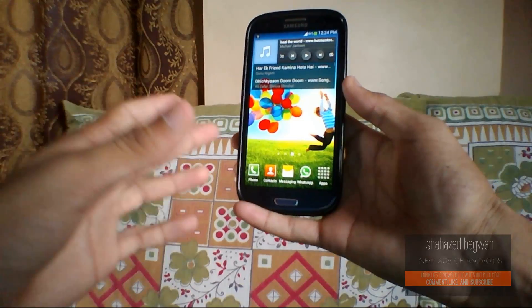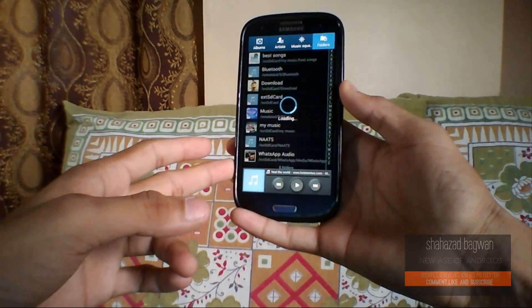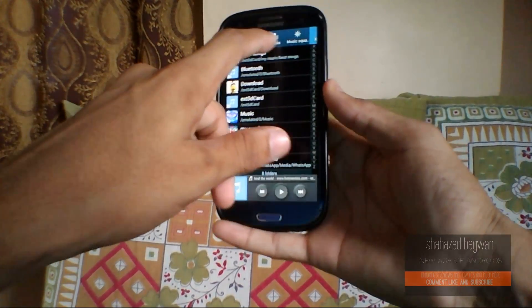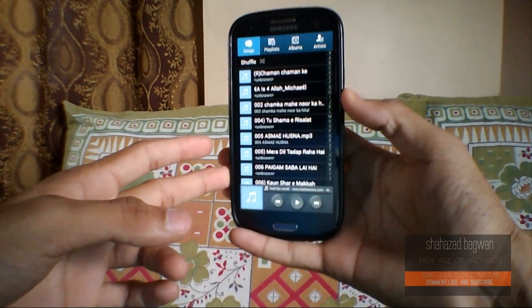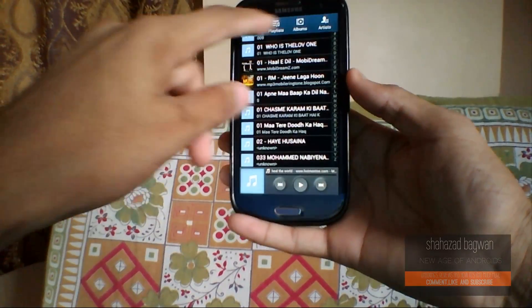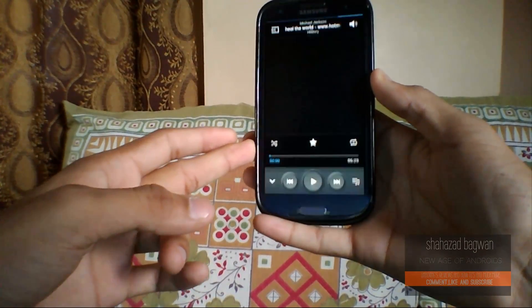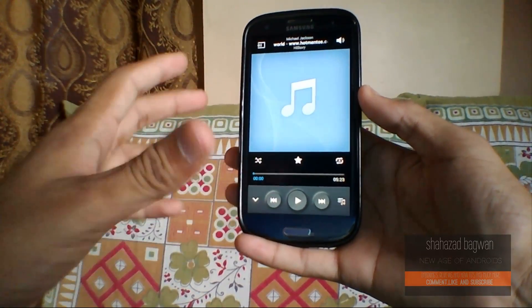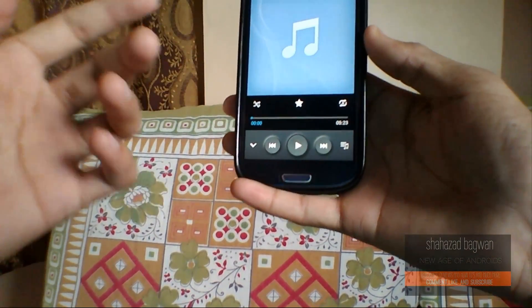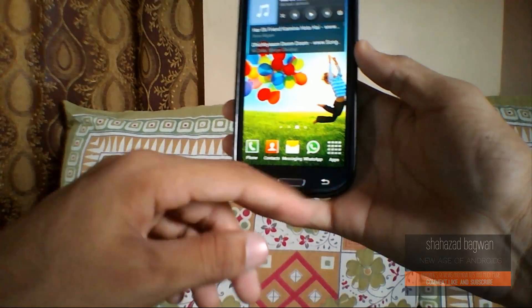We also have the Galaxy S4 music player here. The main thing about this ROM is that it's based on the Galaxy S4, and you can see the blue color is very dark and pretty colorful as well. Here we have the music player interface. On the main music screen you can see a bit of difference — we have this button to mirror and share with another device, volume controls, and a button to pull it back down.